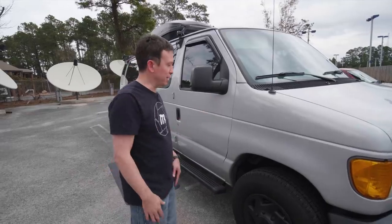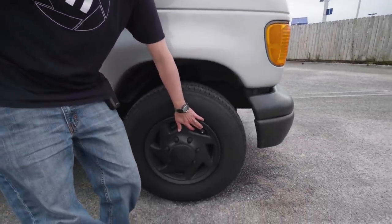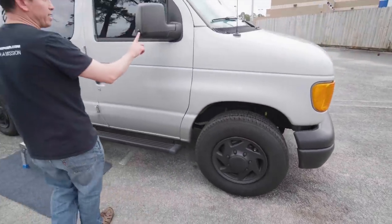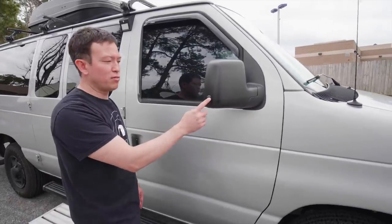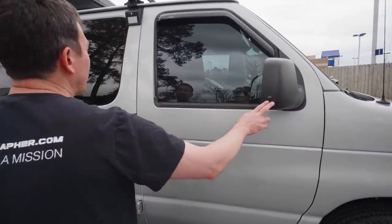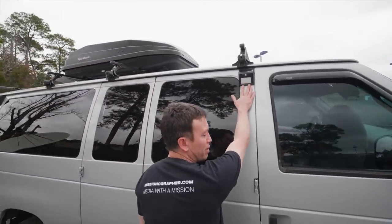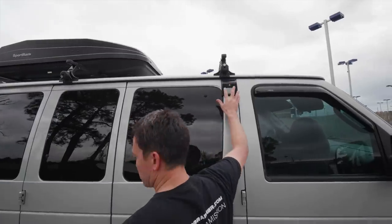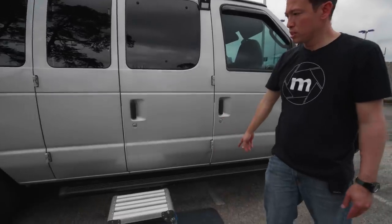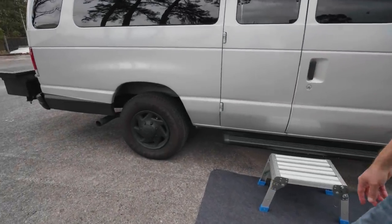First of all, down here I put a tire pressure monitor on, and the display is inside. We've got an exterior camera that shoots down the passenger side of the van — I'll show you the display for that as well. We just have some cheap Amazon motion sensing lights here, and I also installed running boards.